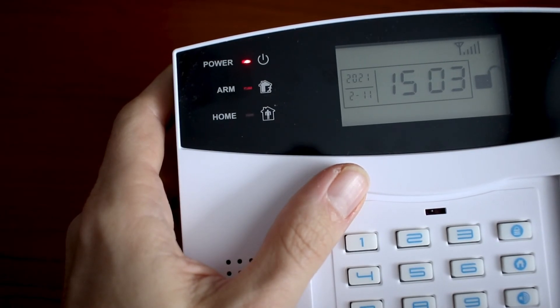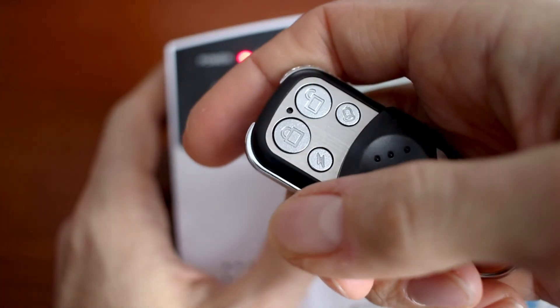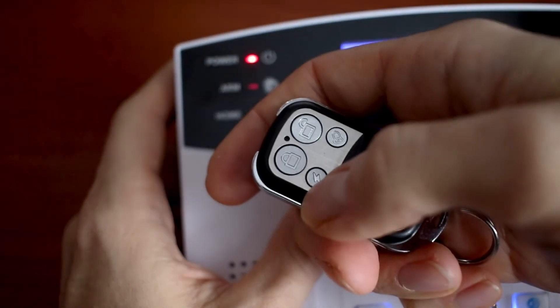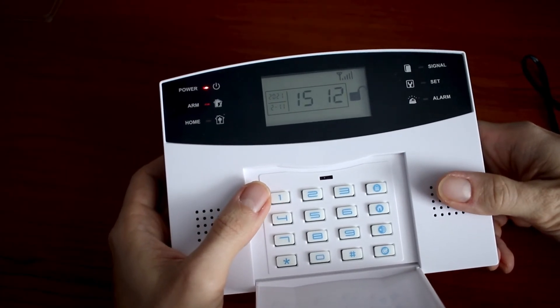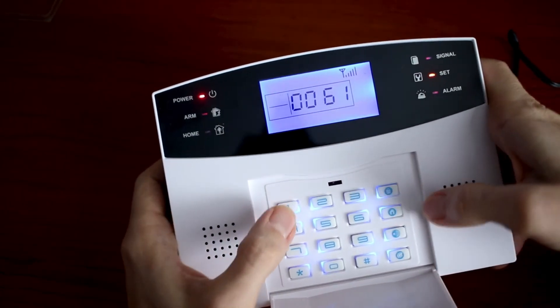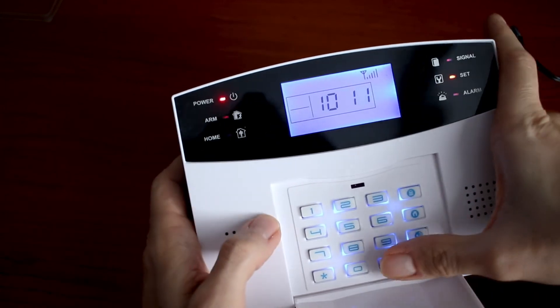In this part I will explain the home arm defense zone setting. Imagine you are at home and your alarm is disarmed, but at the same time you want your sensor in the garage to be active. You will use your remote controller and the home arm button. If you want a sensor active during home arm, you need to set it up first. The code is 61, then the number of your sensor — 01 — and for activation enter 1 then hashtag.